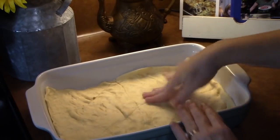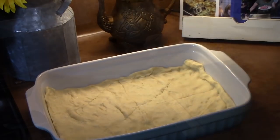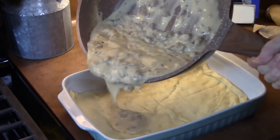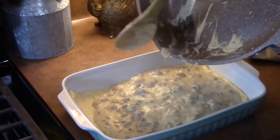This is easy. I'm just going to make sure that we pinch the edges if we need to, just like that. I've got my sausage gravy here — nice and thick. What I'm going to do is pour this all into the bottom of the baking dish.